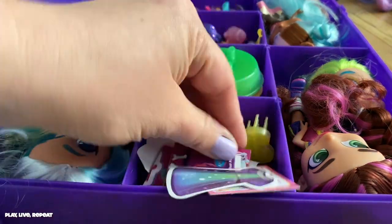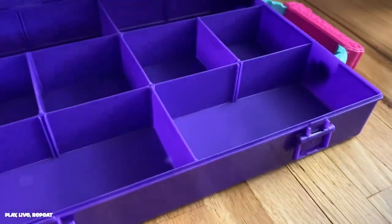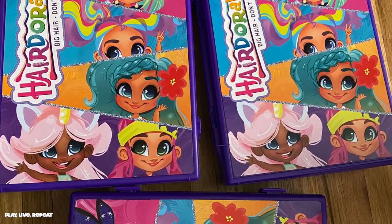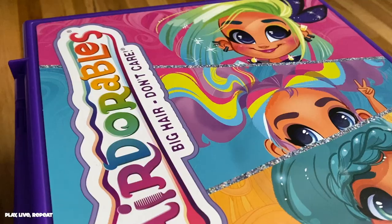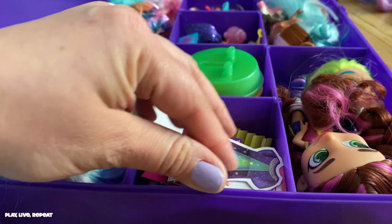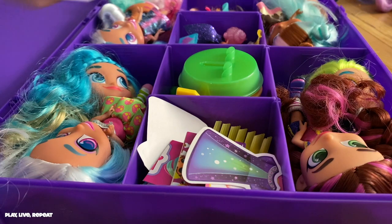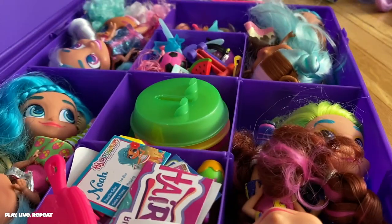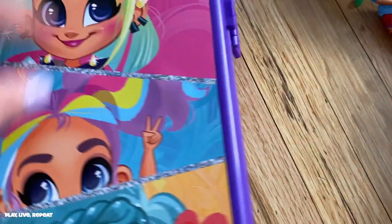I did not even need that many because this case holds so many dolls. First, the case is a good size — it's not overwhelmingly large. It's 15 by 2 by 10 inches, approximately. The specs say you could fit six dolls, but I fit eight to ten dolls comfortably inside. It's always a game of Tetris with storage anyway, and the dividers are removable.